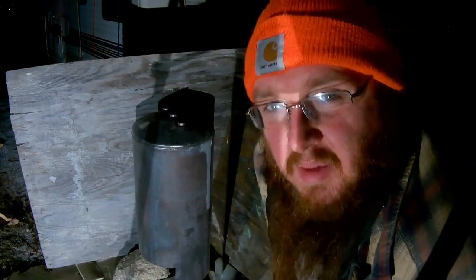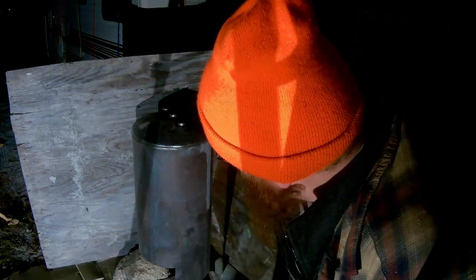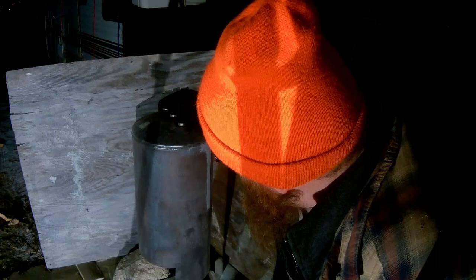It's getting a lot of dust in my face. I don't want to keep doing this without a mask or something. But all I can think of right now is my welding mask, and it's a bit dark out here for that. I've got an idea.